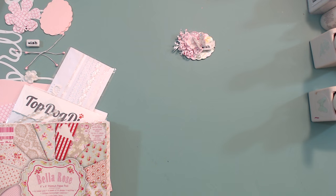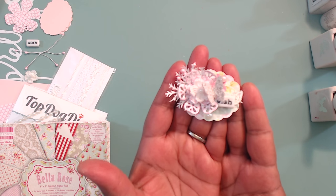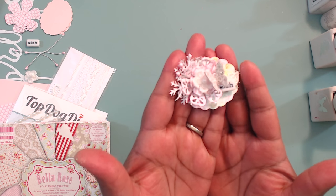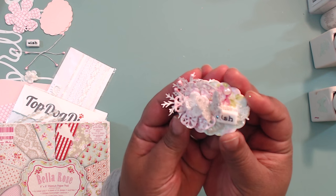Hey everybody, it's Tamika and we are back with the final day, day number five in the embellishment series tutorial. I hope you guys have enjoyed the previous four. Please check the link in the description box for the playlist if you haven't checked those out. So today we're going to use our punches, and oh my gosh I absolutely love how this came out. It's so shabby and so cute.